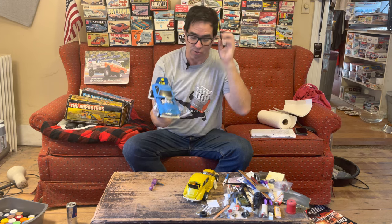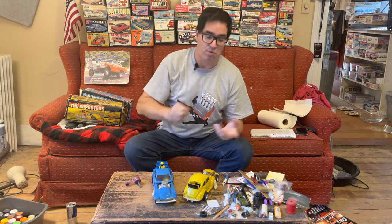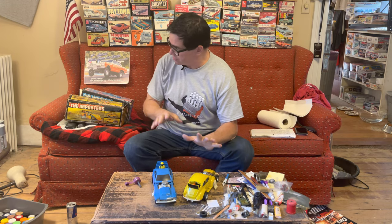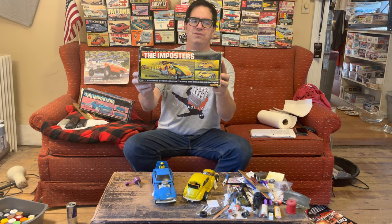When you put these things on the ground after you wind them up, they transform and zoom off for about 50 to 100 feet. Now, these two have their original boxes, and the boxes on these things are awesome. I love these things.